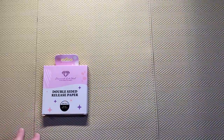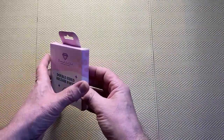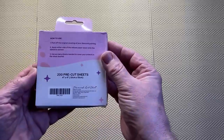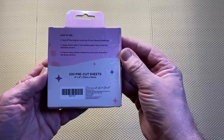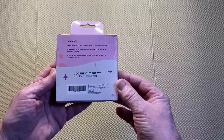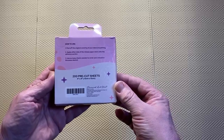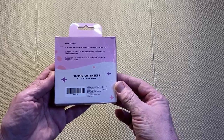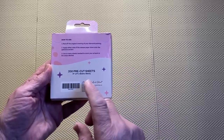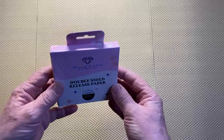I haven't actually opened the package yet, so we'll have a look. It says 'how to use': peel off the original covering of your diamond painting, apply either side of the release paper down onto the adhesive section, use as many sheets as needed to cover your artwork in the areas desired. We've got 200 pre-cut sheets and then just the Diamond Art Club logo.